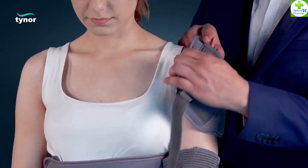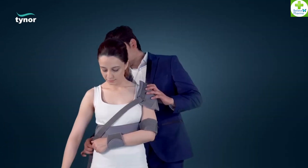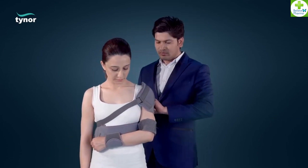Position shoulder cap on the affected shoulder. Fasten the hook loop closures.